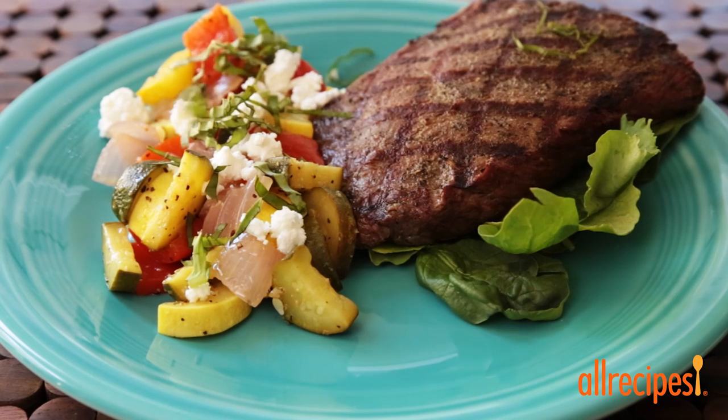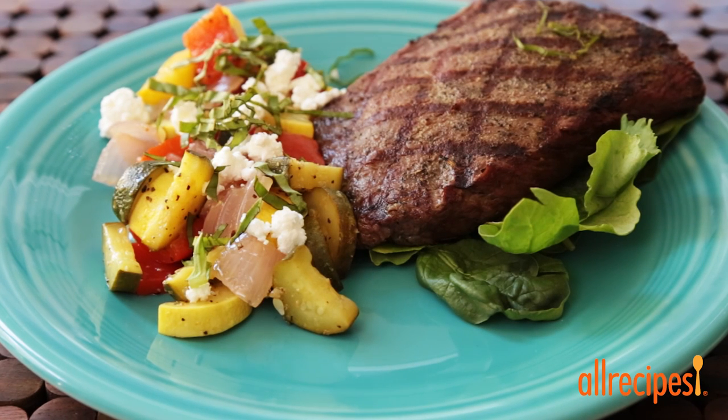Be sure to throw your steaks on a little bit before these veggies finish up so you'll have a tasty grilled dinner from start to finish.